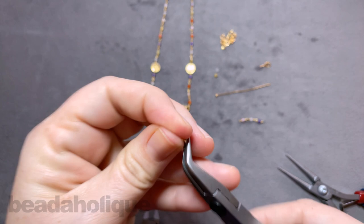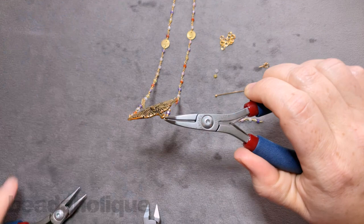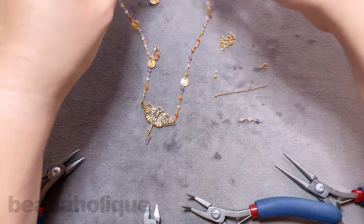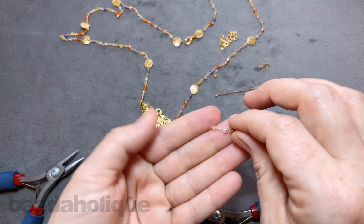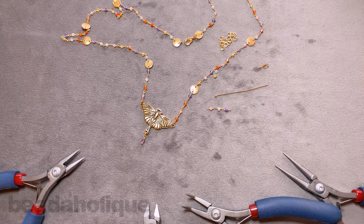To finish, I'll take a jump ring, open it up, slip on my wrapped wire loop, and slip it onto the end piece at the bottom. I'll close that up nicely so the little dangle doesn't go anywhere. There it is — our wrapped wire loop hanging from the chain, finished on the other side with our lobster clasp. This is the Bright Renewal necklace. You can get all of these items at beadaholique.com, and if you're new to our YouTube channel, be sure to hit the subscribe button below to get all the latest from Beadaholique.